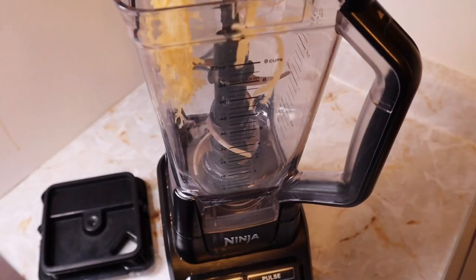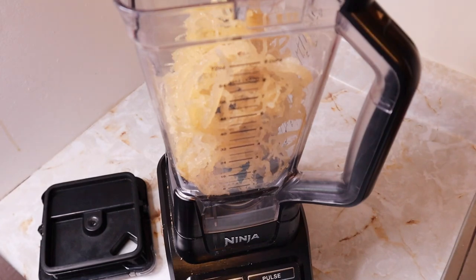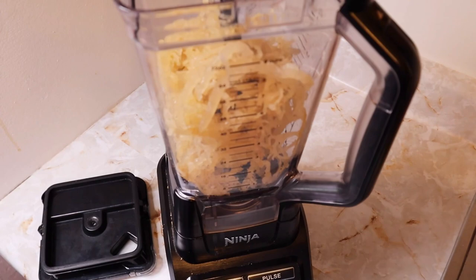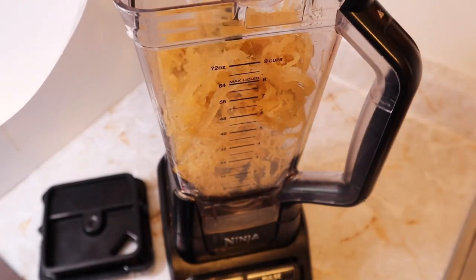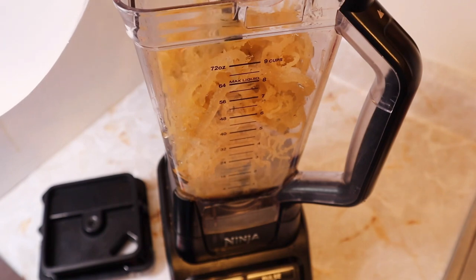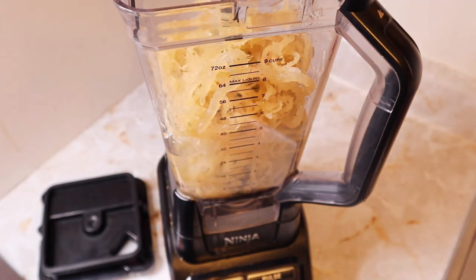Add the sea moss to a high-powered blender along with some water. Use one cup of water to start, then add more depending on the consistency you'd like your gel to be. Blend the sea moss until smooth — this process usually takes between five to seven minutes. A smoother gel makes for better absorption and can be easily mixed with other foods or liquids.